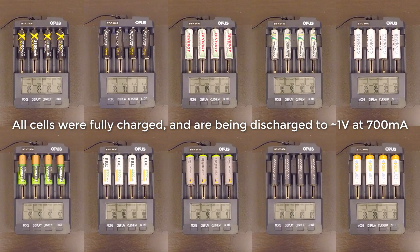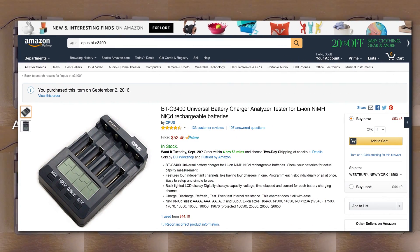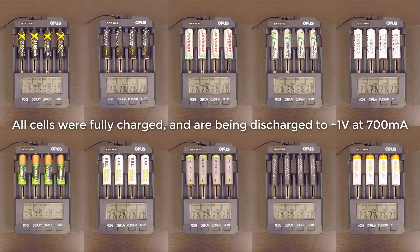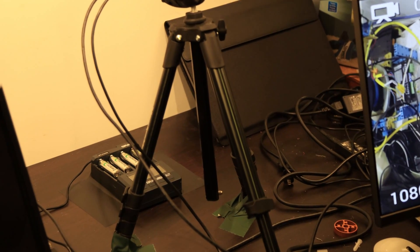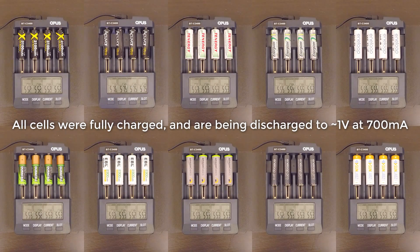To test the cells, I'm using the Opus BT-C3400 that you see here, which can both charge and discharge four cells independently at a selectable current. Charging was done at 300 milliamps, while the discharge test you see here was done at 700 milliamps. I recorded each of these test cycles at one frame of video every five seconds, and since it's being played back at 24 frames per second, you're seeing this happen at 120 times actual speed.